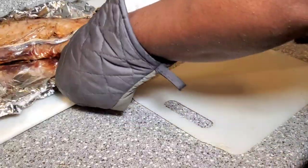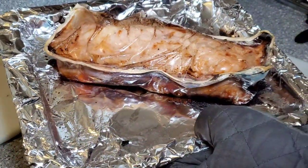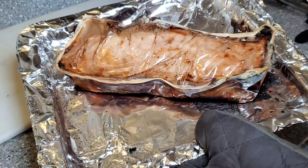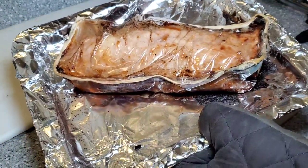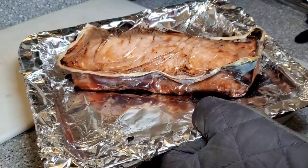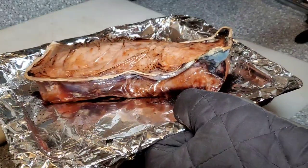Alright guys, off the bat it doesn't look like the most appetizing thing, but that's what it says you're supposed to do. This came out of the oven and I'm gonna let it rest for probably 10 minutes before I cut it open. I just wanted to let you see how it looked coming right out of the oven — we'll see.